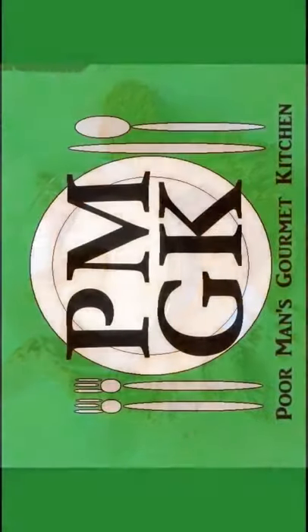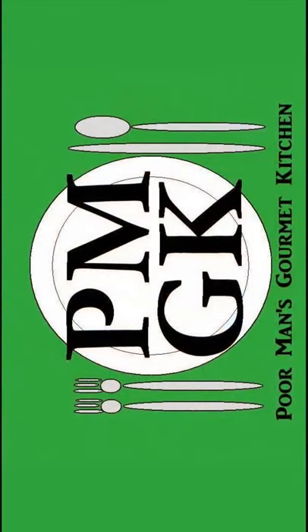Thank you for watching. And be sure to stop by poormansgourmetkitchen.com for more recipes and exact ingredients.